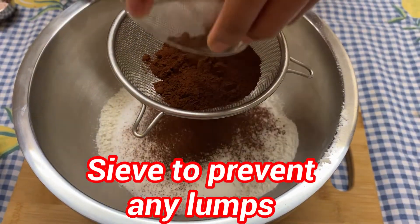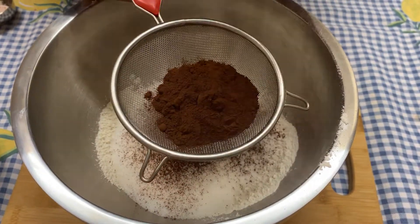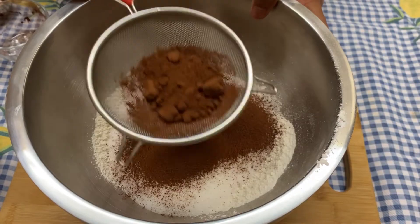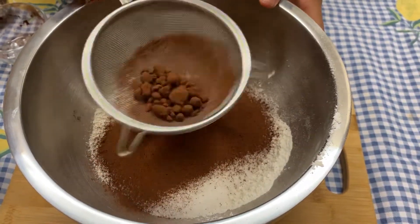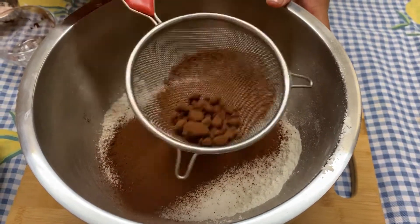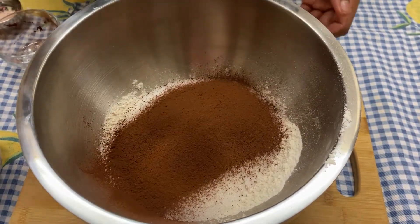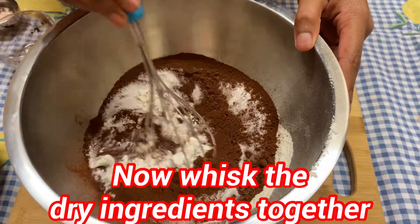You want to sift the cocoa powder to prevent any lumps from going inside — little lumps or small lumps are still fine. Now you want to start whisking all the dry ingredients together.